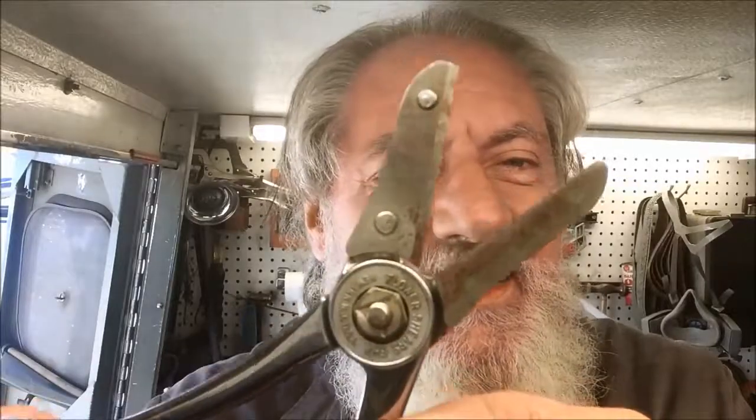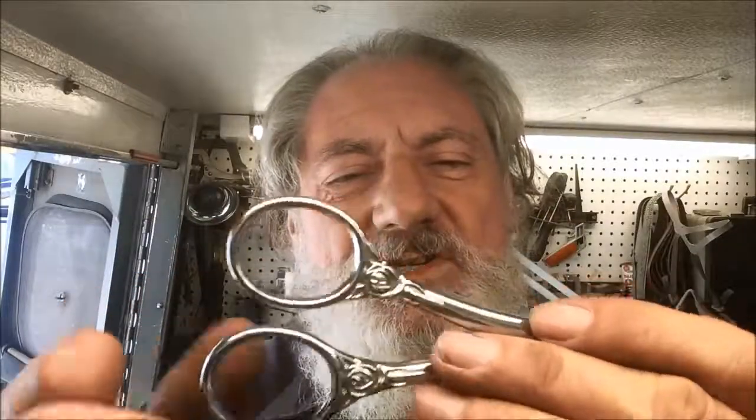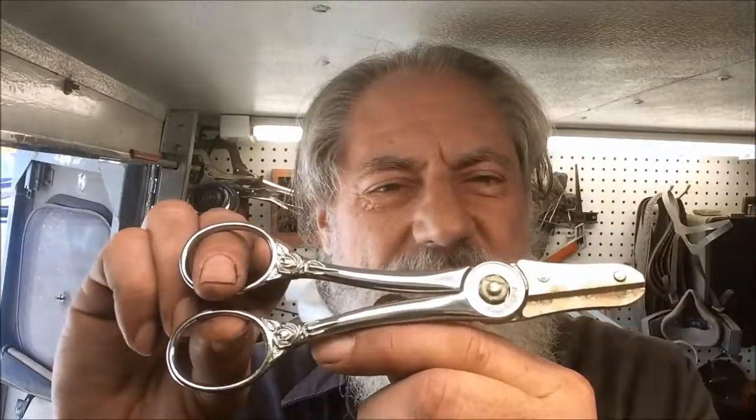It needs some cleaning and some sharpening. The handle's in pretty good shape. It just needs some cleaning where the flower stems, juices and everything accumulate and discolor and rust it up. So we'll clean that up and we'll show you our results when we return.